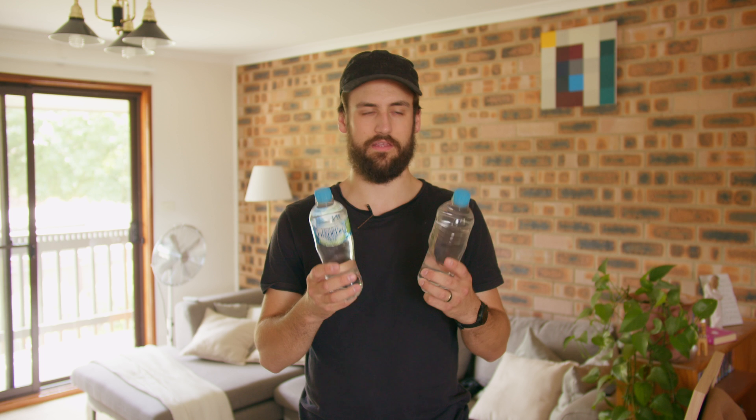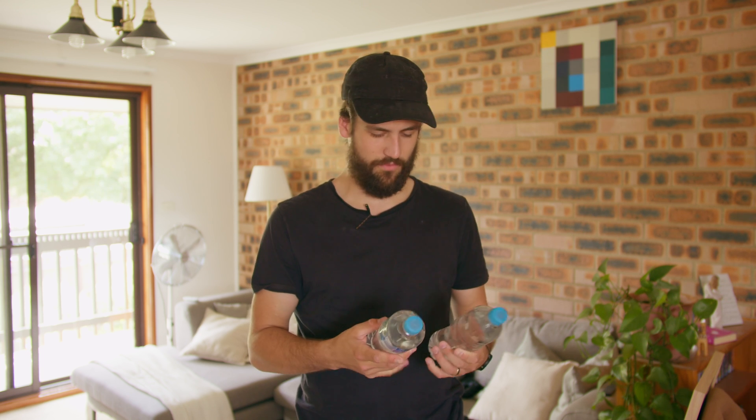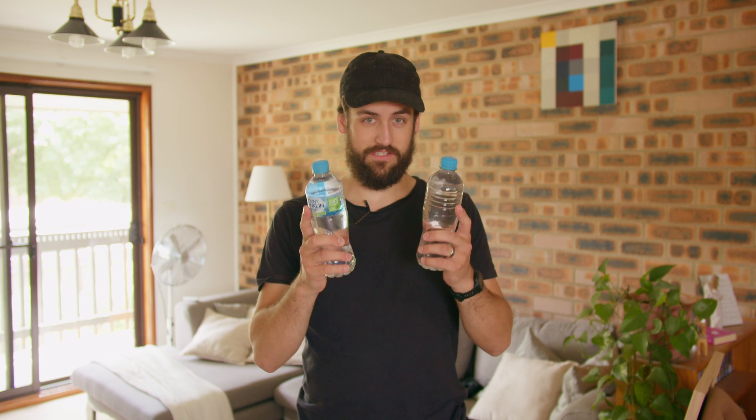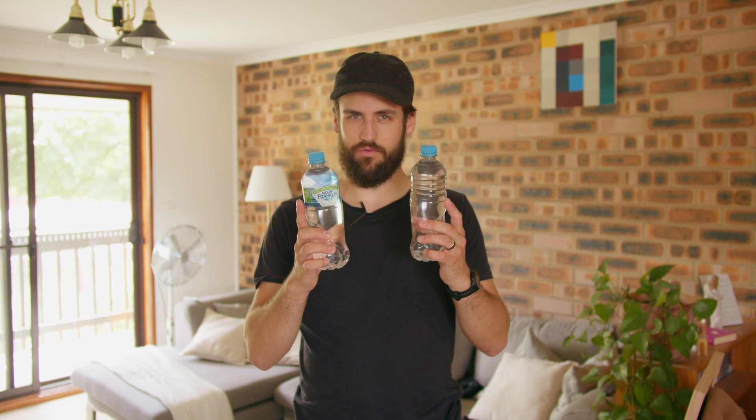Hey everyone, Scoop Scientist here. Over the new year I was down at the coast and seized this opportunity while I was at the beach to fill up a couple of bottles with seawater. I did originally have four bottles but I gave two of them away, but my mission is to extract salt from seawater. It's something I've wanted to do for a long time and I want to see if I can get just a little bit of salt from this.